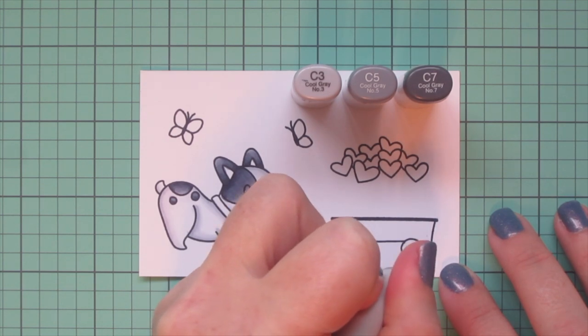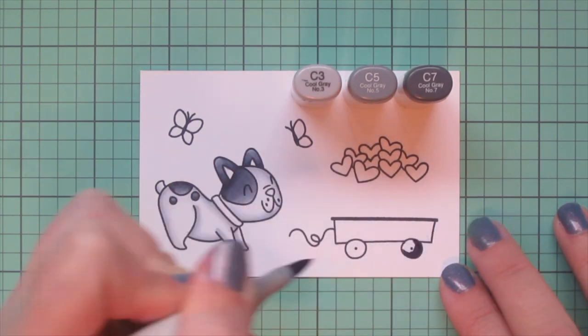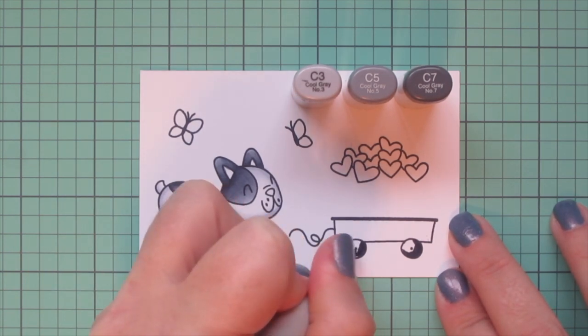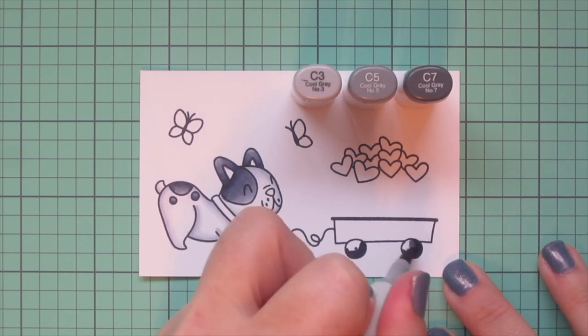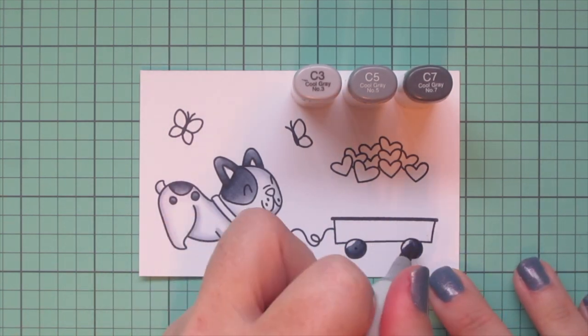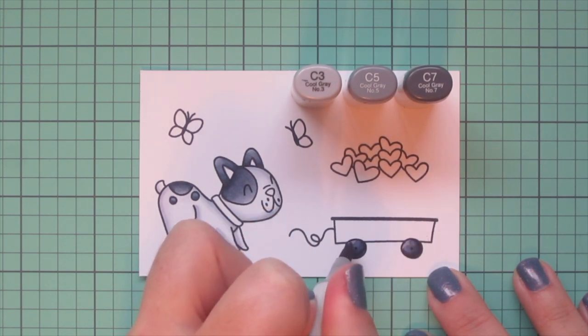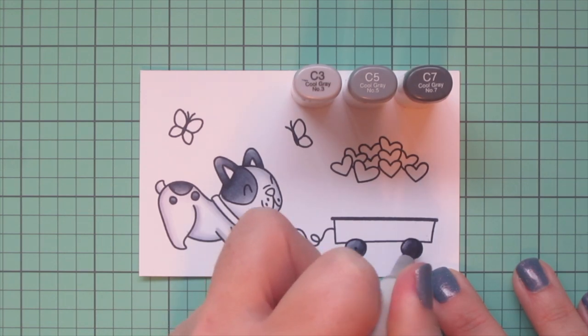While I have these markers out I'm also going to use them to color in the little wheels of my wagon. I use the C7 on the bottom, a little bit more toward the right hand side, then blend it up with the C5, finishing toward the top left with that C3. I did go back in with a little more of that C5 off screen.